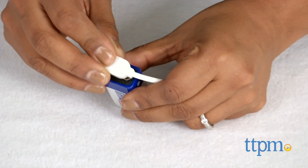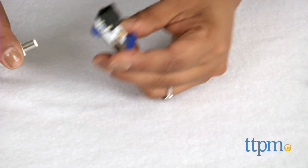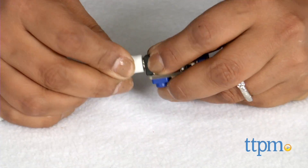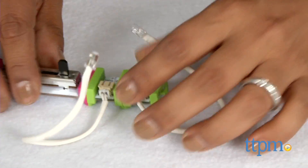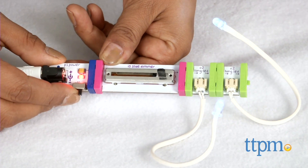Basically this is how the set works. It's basic circuitry training that reinforces the order of where the pieces line up in order to get your project results. Start with the battery and cable, attach that to the power switch and then go from there. A light, a fan, a dimmer — this set is waiting for you to invent something.